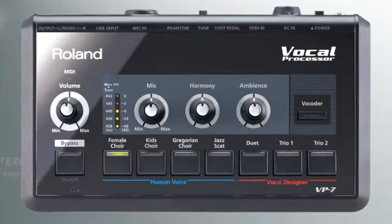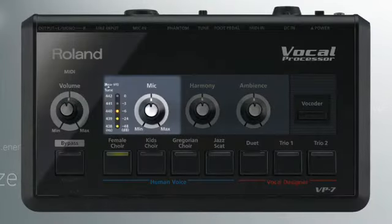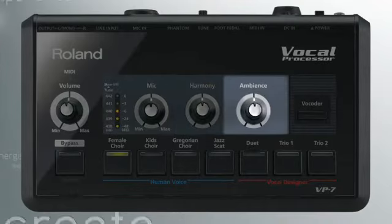The VP7 includes dedicated knobs to adjust volume, your microphone input level, and the mix of the harmony parts generated with the vocal designer. You can also add reverb for spaciousness and depth.